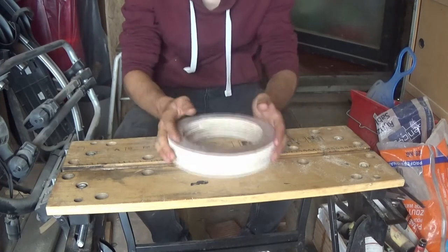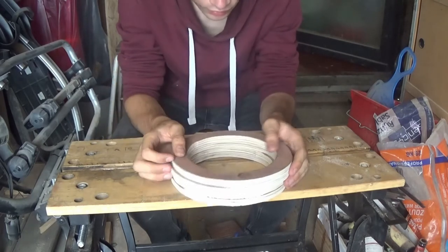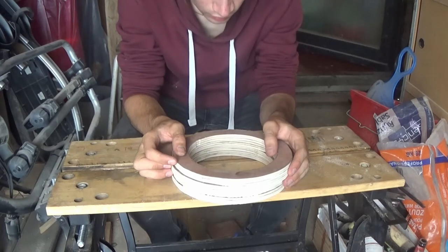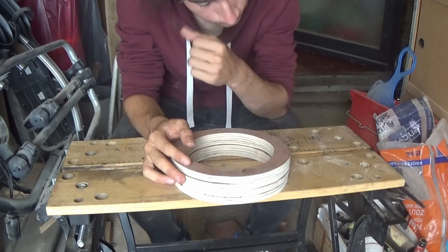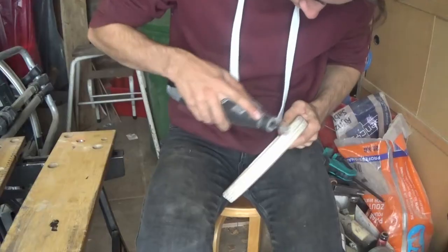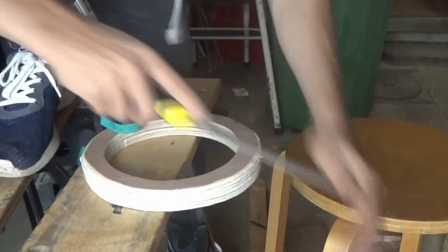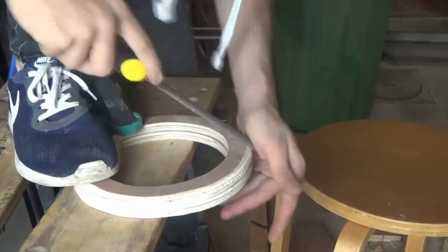Right about now I really wished I had one of those belt sanders where you can just make it nice and round. I do have a Dremel with the sanding bit, but yeah, that's not gonna happen. I've tried out a bunch of different tactics to make this nice and round, and honestly, it turns out the best way is to just brute force it with a rasp.